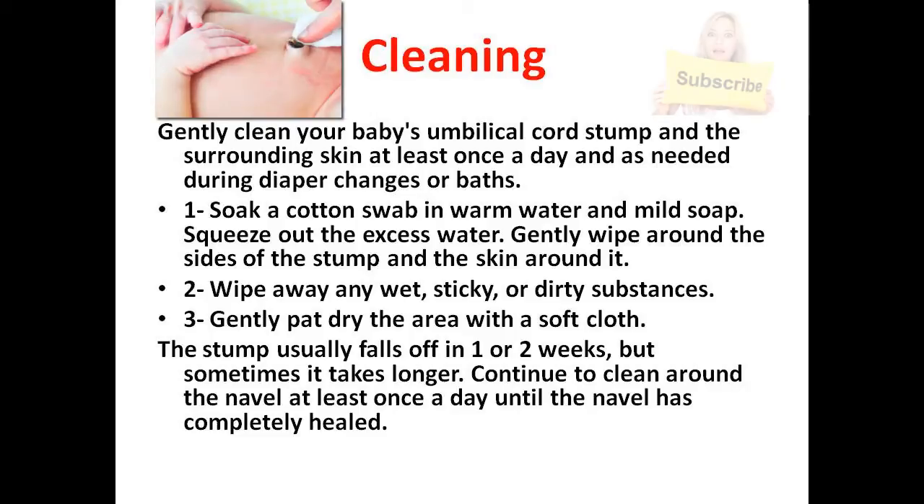Cleaning. Gently clean your baby's umbilical cord stump and the surrounding skin at least once a day, and as needed during diaper changes or baths. Soak a cotton swab in warm water and mild soap. Squeeze out the excess water. Gently wipe around the sides of the stump and the skin around it.